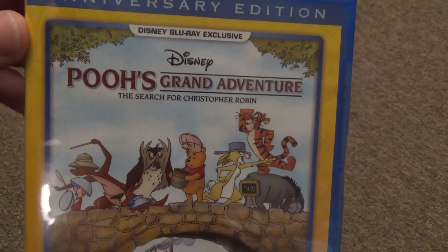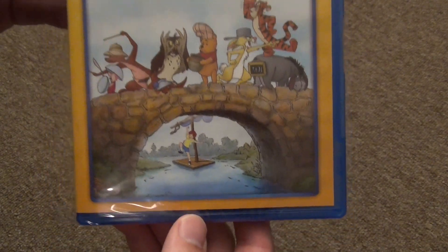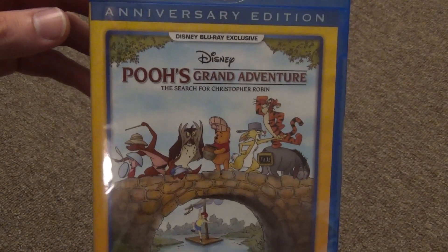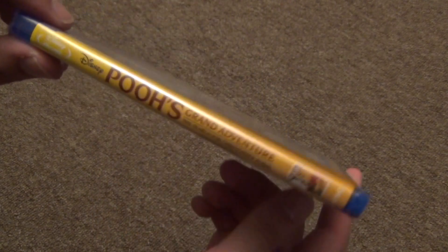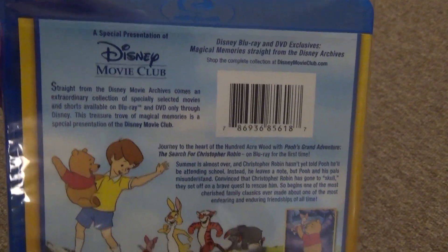So Disney Blu-ray exclusive — it has the yellow border, so you know that it is a Disney Movie Club exclusive. This will be just like the rest of them, nothing special, no bonus features, just a very bare-bones Blu-ray release. Though it is cool to have it on Blu-ray nonetheless.